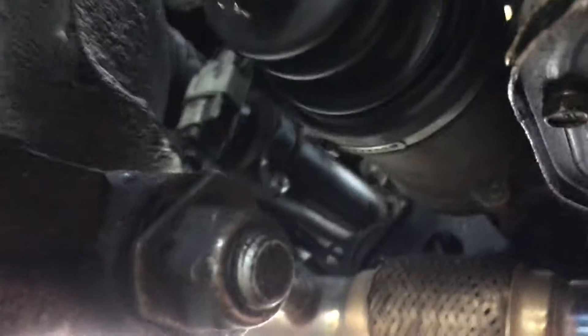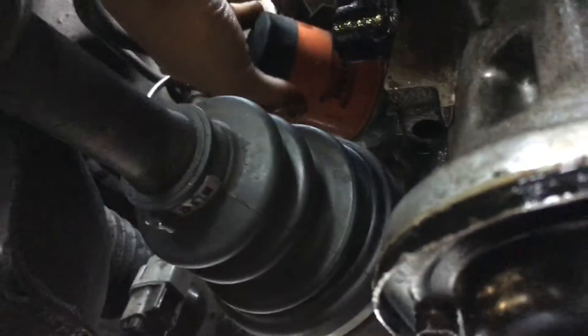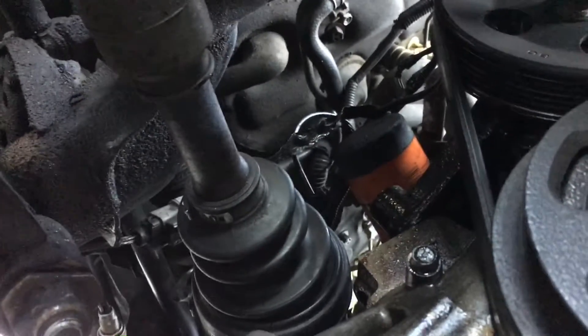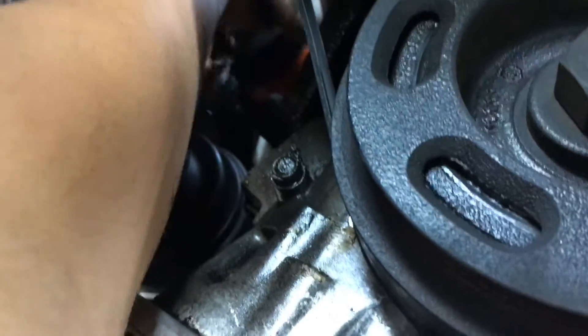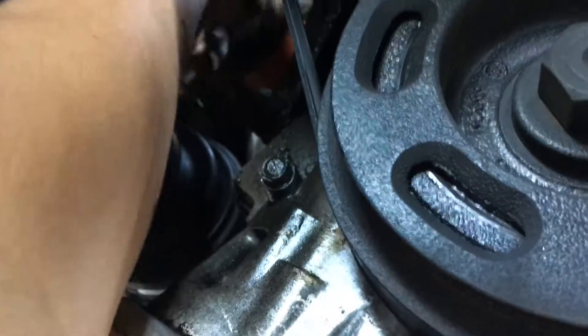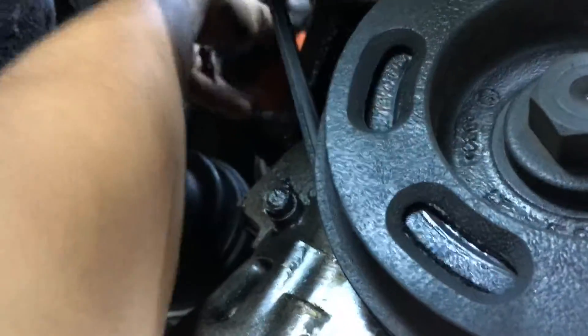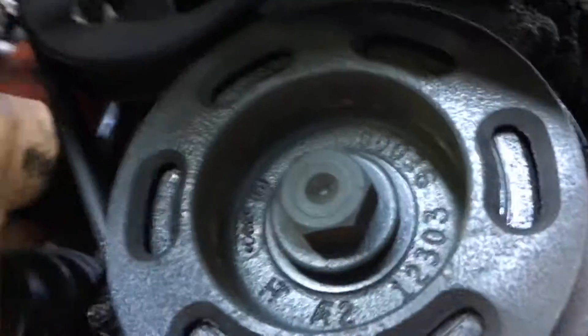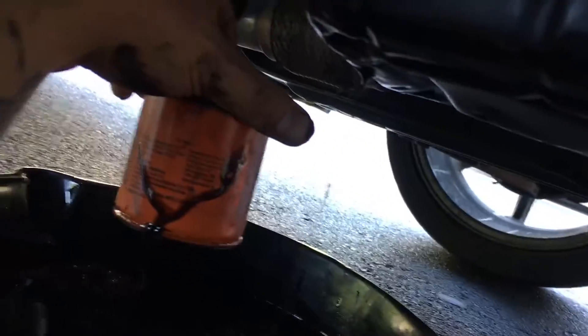I need two hands for this. Break it loose, then let it drain until it stops pouring hot oil all over your hands. Another trick: as you unscrew it, push on it a little so it doesn't fall off. When it finally comes off, flip it over so it doesn't dump out, then dump it into your oil pan.